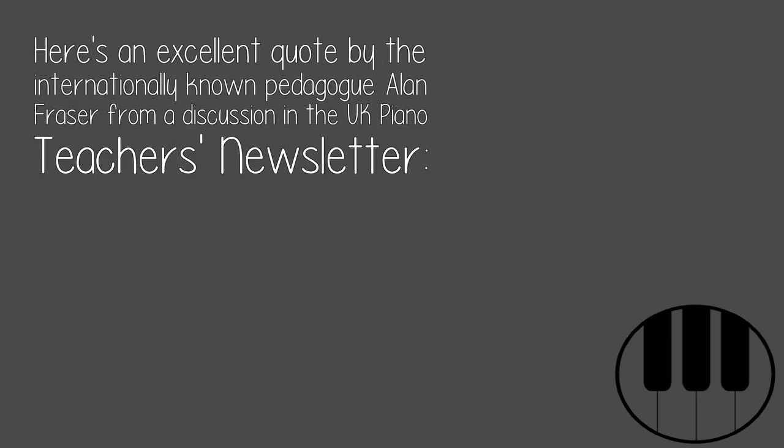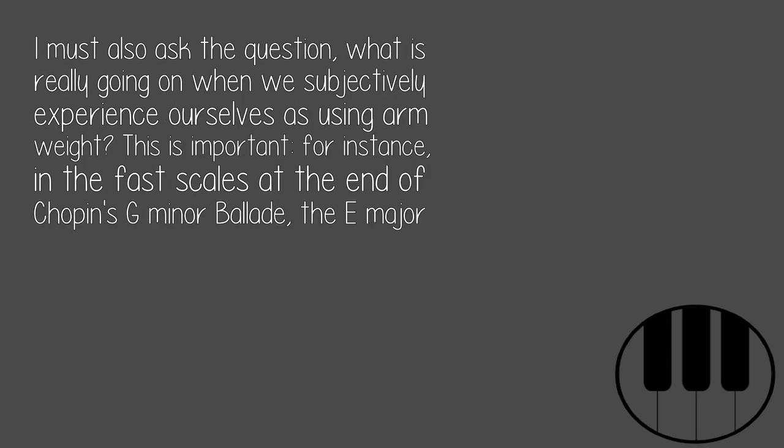Here's an excellent quote by the internationally known pedagogue Alan Fraser from a discussion in the UK Piano Teachers newsletter: "I must also ask the question, what is really going on when we subjectively experience ourselves as using arm weight?"